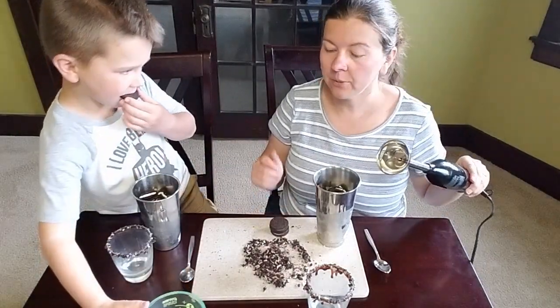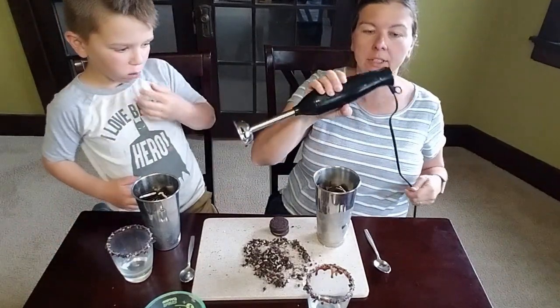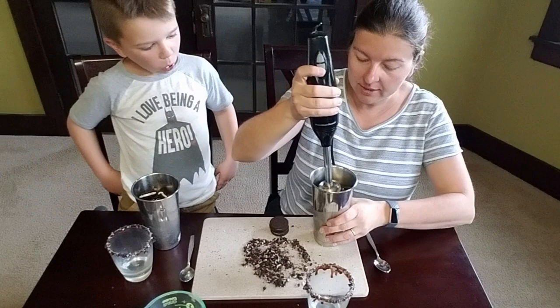We love the immersion blender. We use it for soups and sauces and all sorts of stuff — it's very versatile. We'll put a link for this down below.